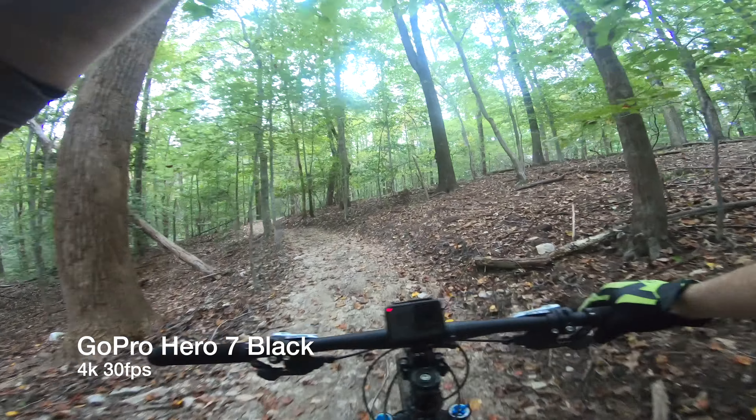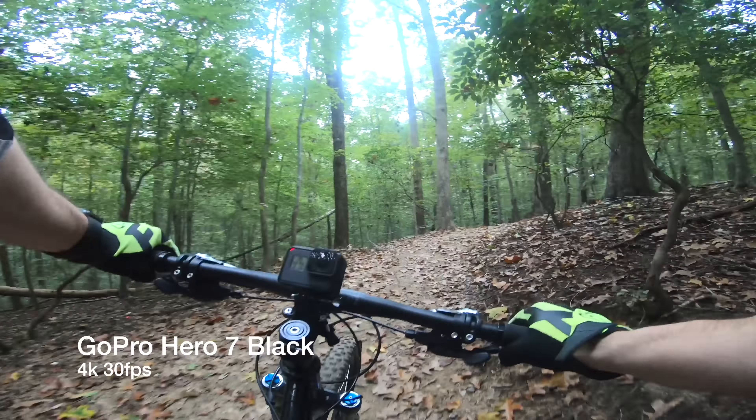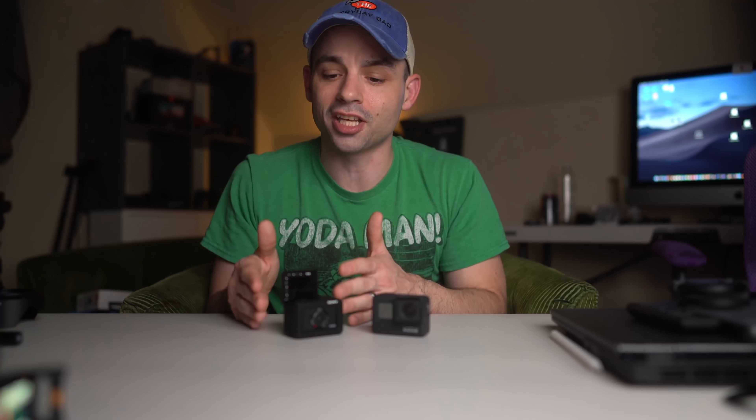For being an action camera, the Hero 7 Black does great. It has fantastic frame rate options, great dynamic range, and the stabilization — which we'll talk about more later — is off the charts. But it's an action camera; there's only so much quality you can get out of a tiny, teeny little sensor.